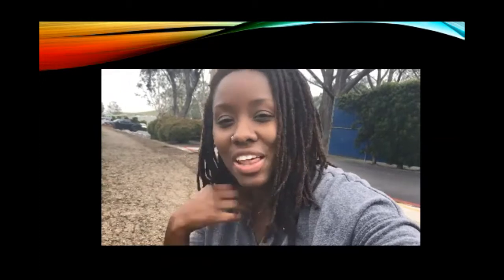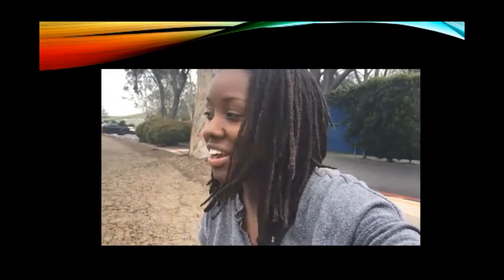Most of the books say when they talk about the scent that it smells like vanilla. I don't think it smells like vanilla, but it's up to you. You can come out here and try to find it and see what it smells like to you.